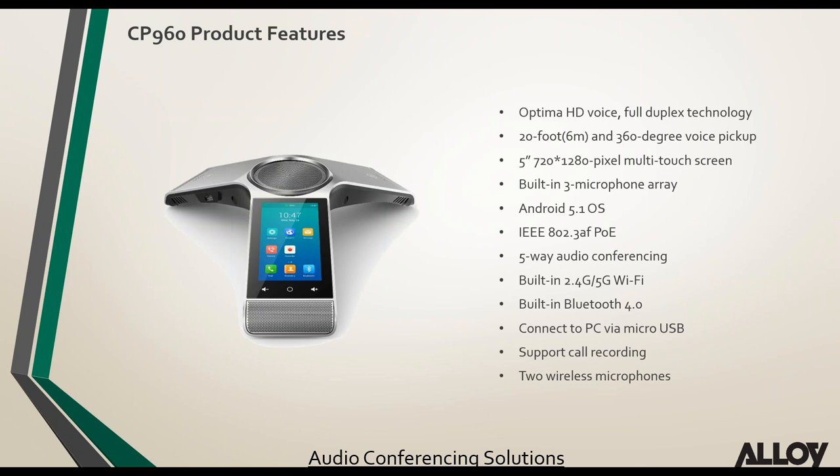CP960 features summary: HD voice, 20-foot voice pickup, 5-inch multi-touch screen, three built-in microphones, PoE powered, 5-way audio conferencing, built-in Wi-Fi and Bluetooth, USB PC connection, USB call recording. The CP960-WM includes two wireless mics, or those can be purchased separately. Wired CP90 mics are also available.